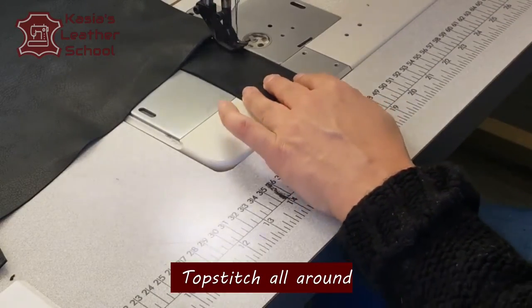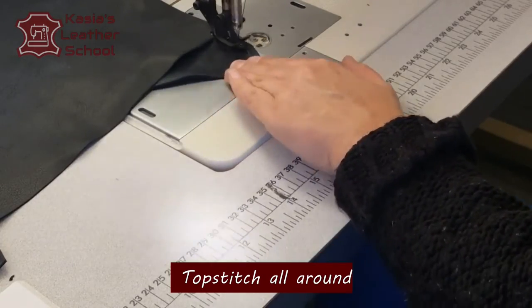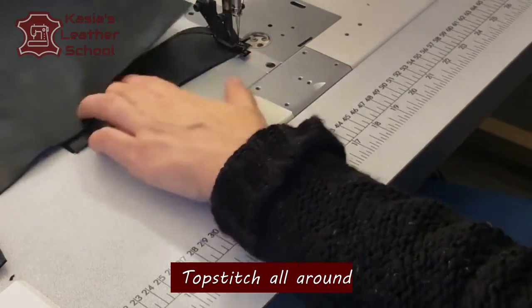Then we're taking it over to the machine and we're gonna topstitch all around with an edge stitch very close to the edge.